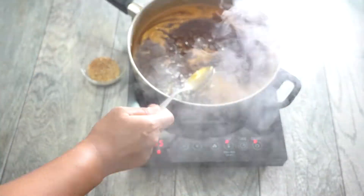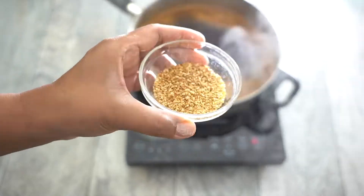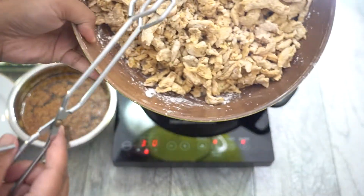Turn off the heat right away, then add in your toasted sesame seeds and mix it all together. Take that off the heat. Now let's go back to our soy curls.